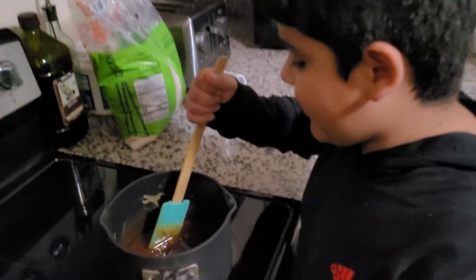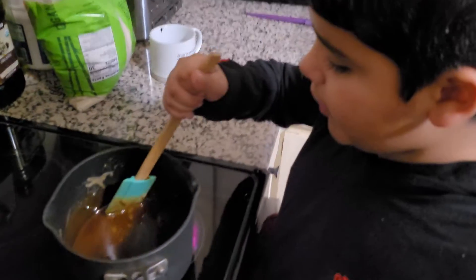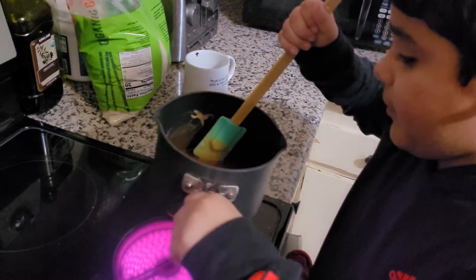Guys, making the honeycomb from Squid Game. Oh gosh. Yep, it's done.